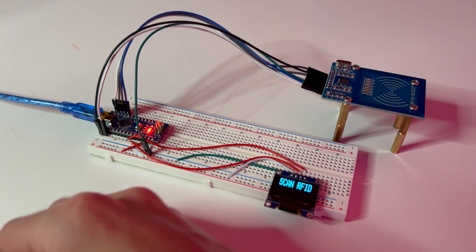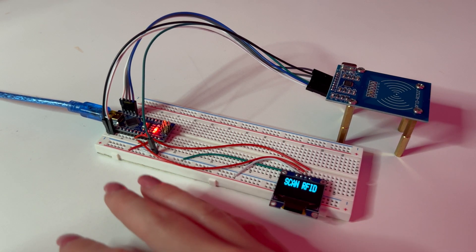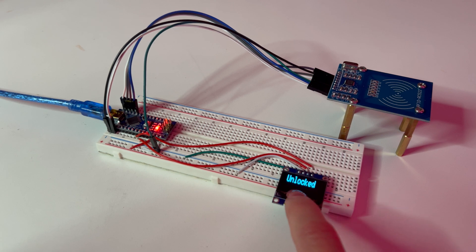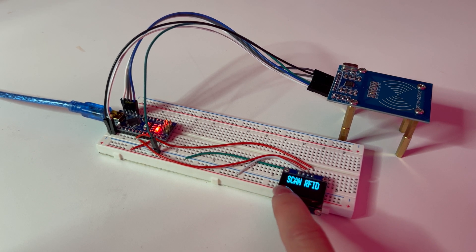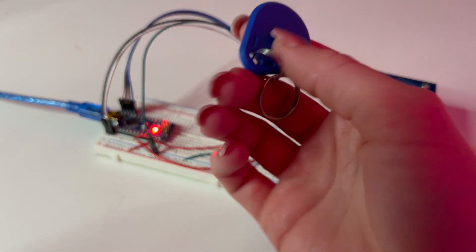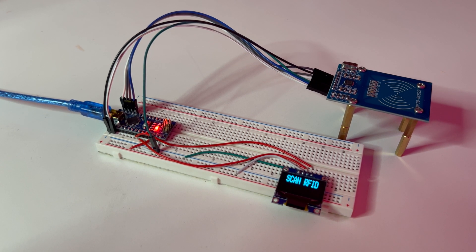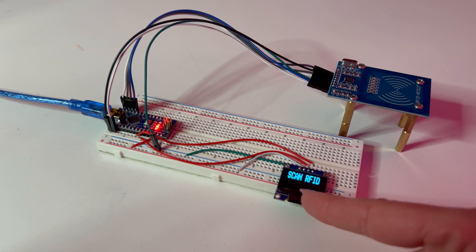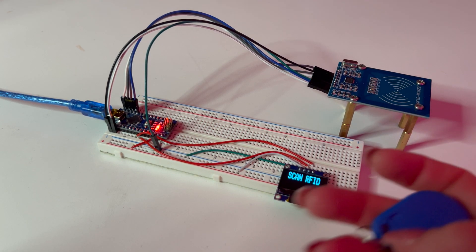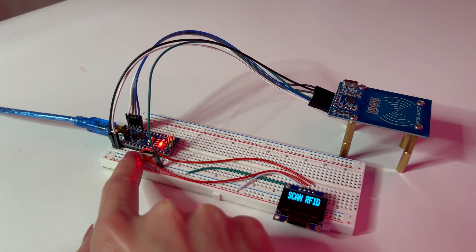It'll show you the UID code briefly, then it goes away. I made it disappear quickly because the original code left the UID on screen permanently, and I don't like that — that code is the secret key, like a password. Displaying it is a security risk, so I wouldn't recommend showing the UID if you're using this for real security purposes.